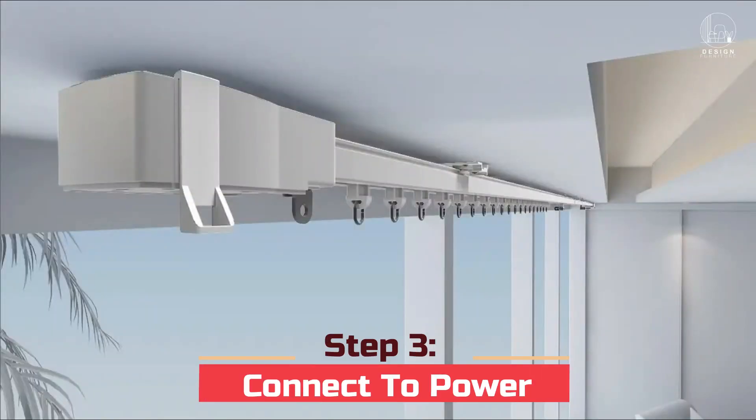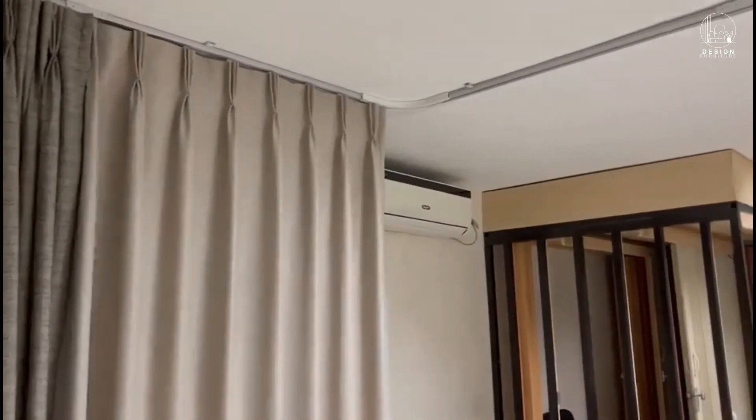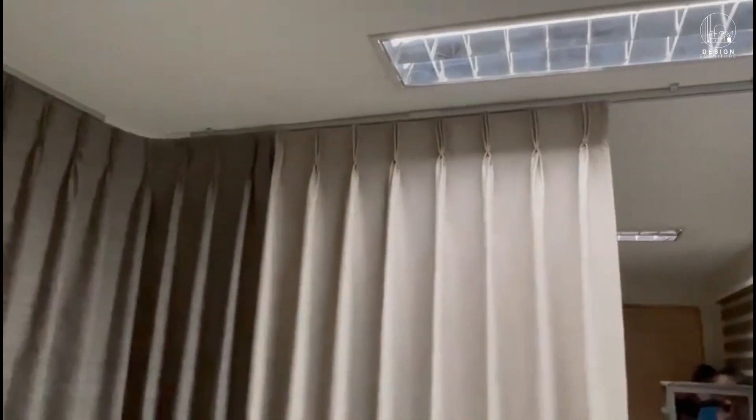Step 3: Connect to power. The majority of motorized curtain systems need a power supply. Locate the closest power outlet and connect the power cord to the motorized track.